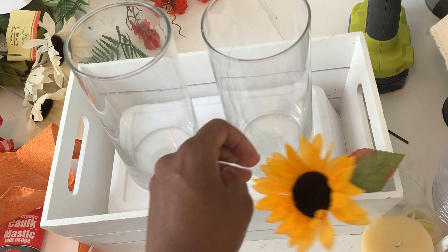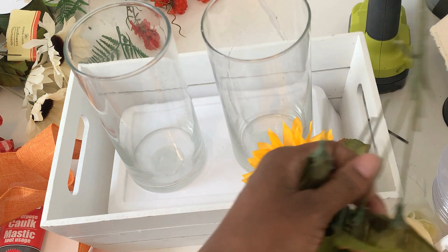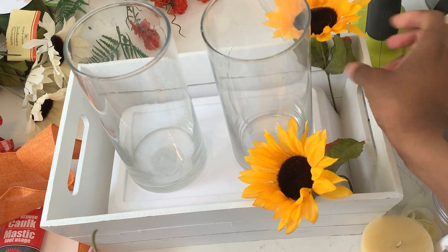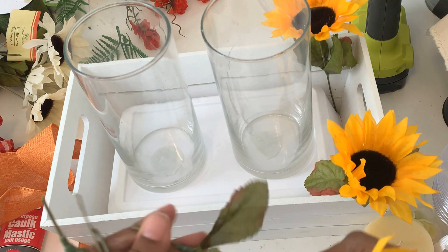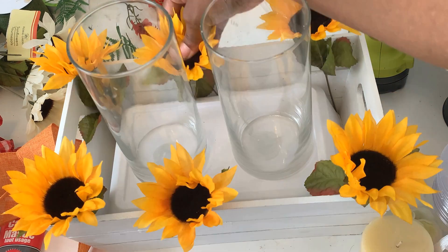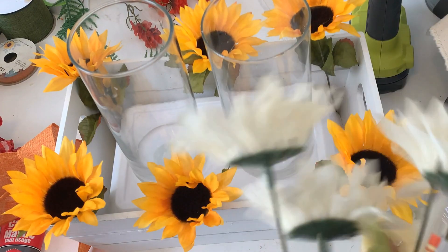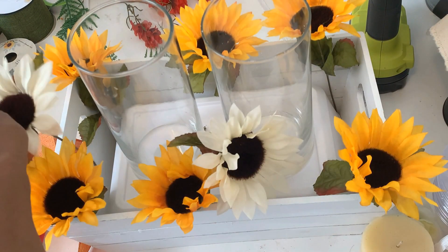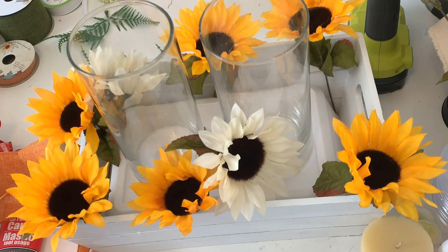I'm using faux florals from Dollar Tree. Usually I pluck them off the stem, but because I want some height I'm keeping the stems on and just cutting them low so I have individual stems that aren't all connected. I have sunflowers, some that look like daisies, and a bunch of other faux fall florals from Dollar Tree.